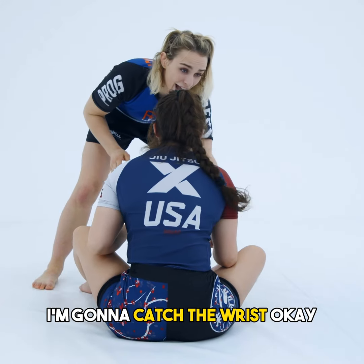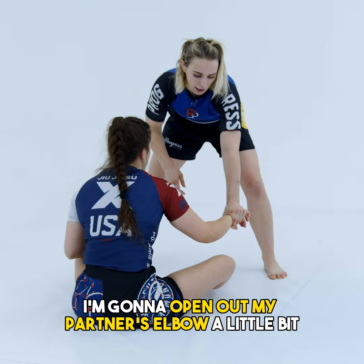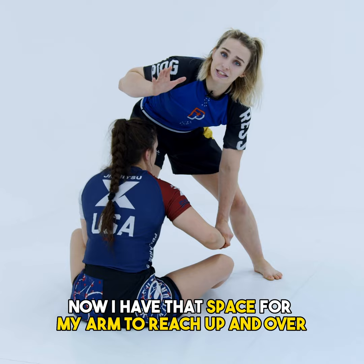I'm going to catch the wrist, and as I do this, I'm going to open out my partner's elbow a little bit. So I'm flaring the arm away, and as I step in now, I have that space for my arm to reach up and over and catch my own wrist.